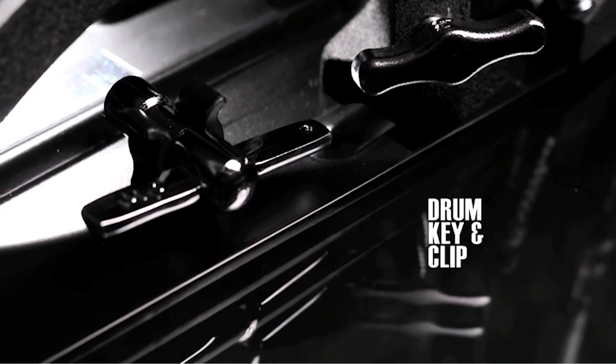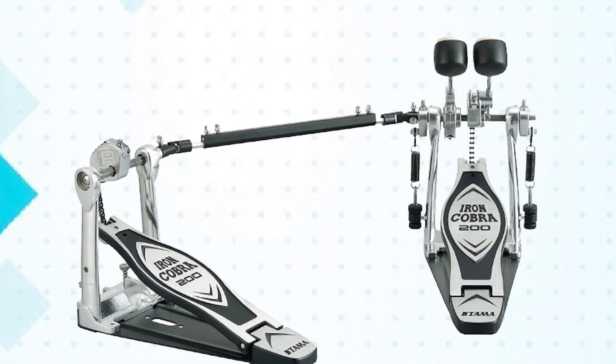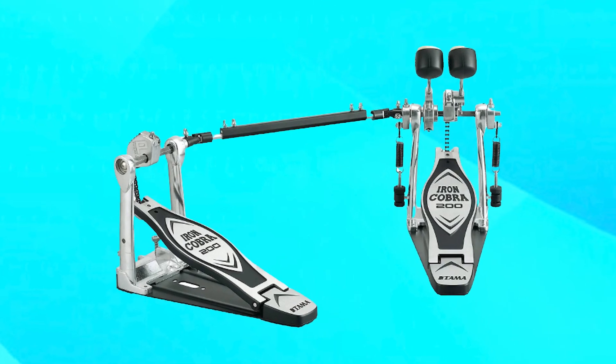The beater angle can be adjusted to suit different playing styles, and the spring tension can be easily adjusted to fine-tune the pedal's response. Overall, the Tama HP 200PTW Iron Cobra 200 Double Pedal is a high-quality and versatile pedal that is sure to meet the needs of even the most demanding drummers.